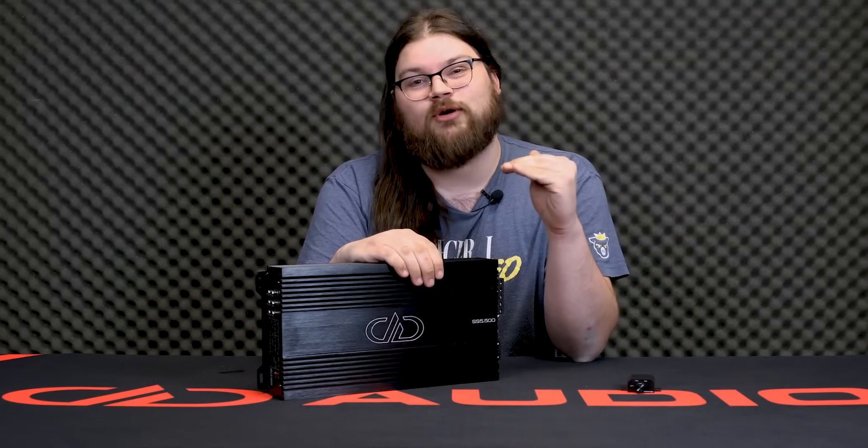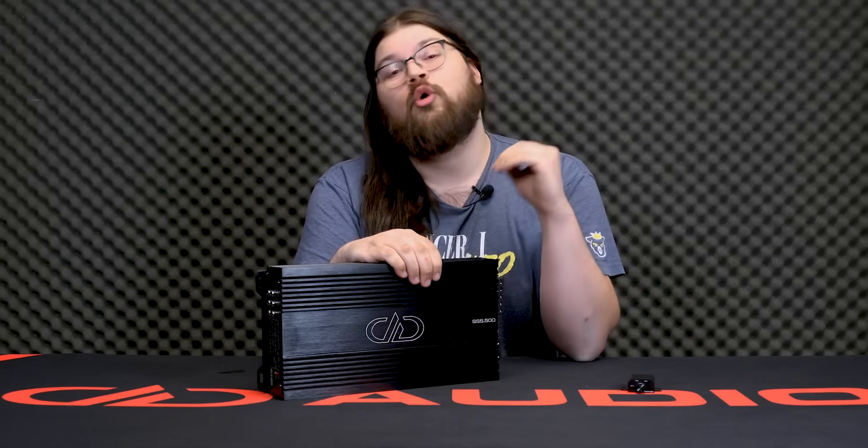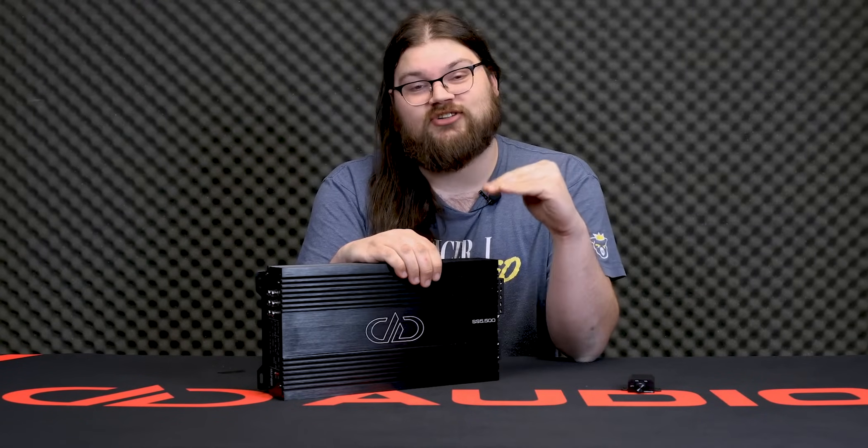The fifth channel leverages the efficiency and compact form factor of Class D to give you excellent punch with your mids and highs without overtaxing your vehicle's electrical system or making the amplifier too large to fit places.